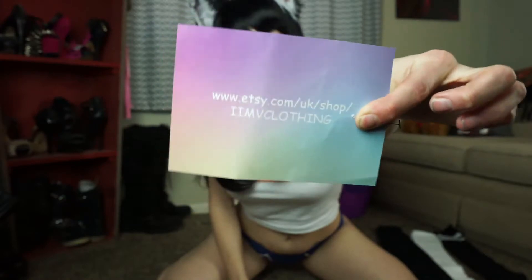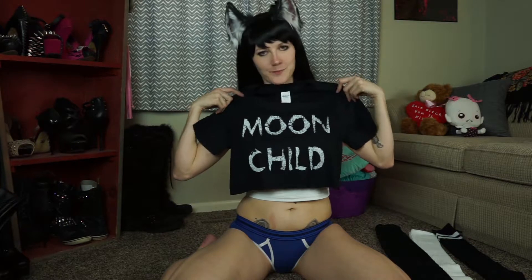And now for item number two. So this next item is actually a really personal item for me, mainly because of when my birthday falls — I'm a Cancer. So for those of you who know Cancers, you know that they're moon babies. Such an awesome crop top. Should I put it on? I think I should. Oh my gosh, I love it.